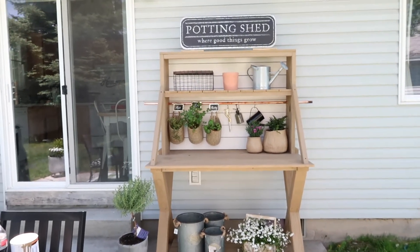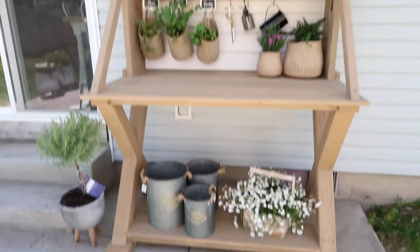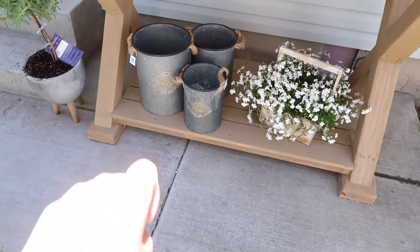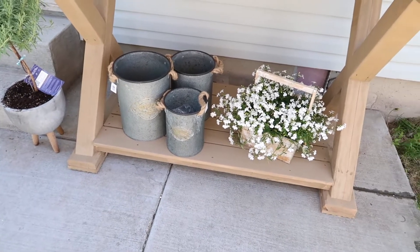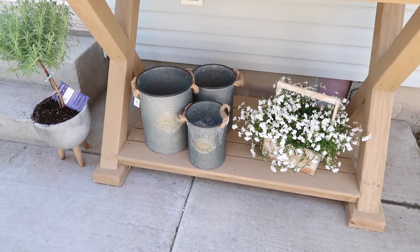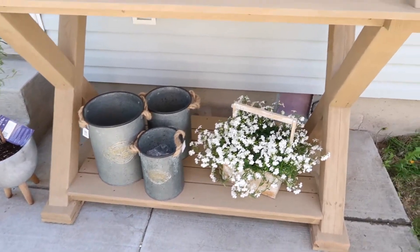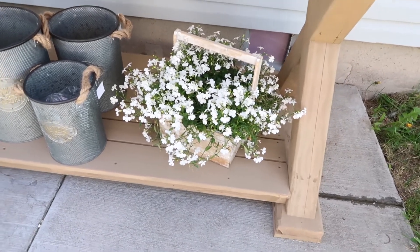Here is an overview of the whole thing. On the bottom I just have those metal tins that I got at Ross — I obviously need to still take the tag off. I'm planning to plant stuff in those; I just haven't decided what yet. And then I bought this beautiful little flower pot from our local Fred Meyer.